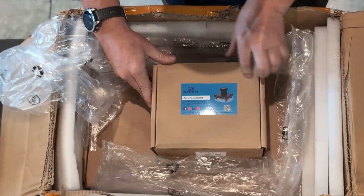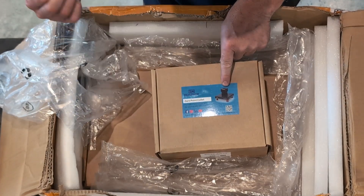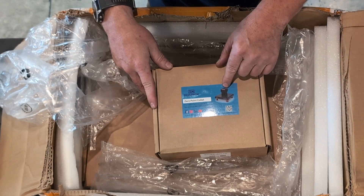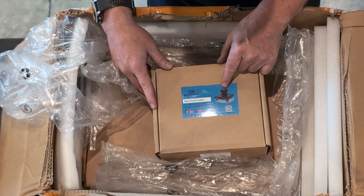Okay, this is the second item. This is a zero point collet — an ER 32 collet. A lot of my tooling uses ER 32, so I thought I'd go with this so I can utilize those other collets if I'm doing other round work, and I do a lot of round work.